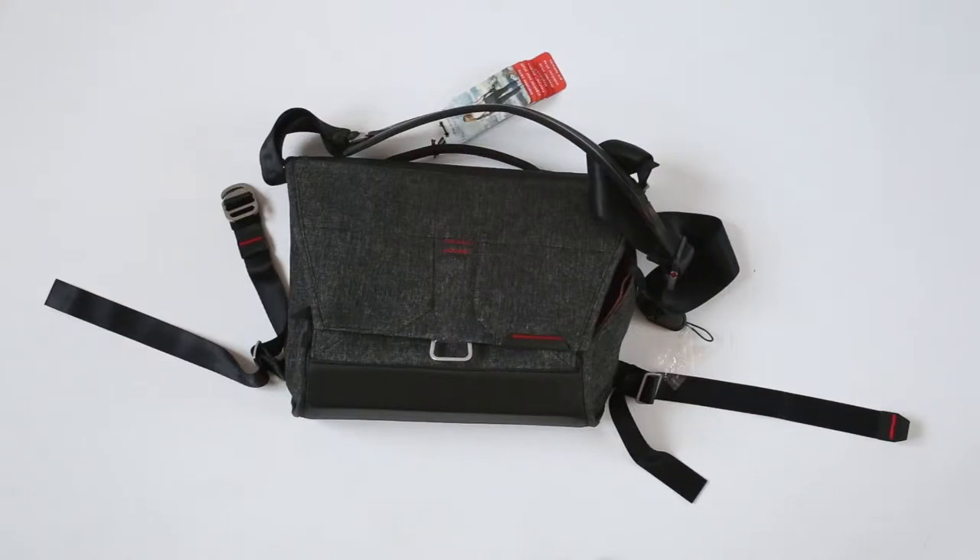Hello everybody, my name is Nick and you are watching PhotoLit review for the Peak Design Messenger 13.